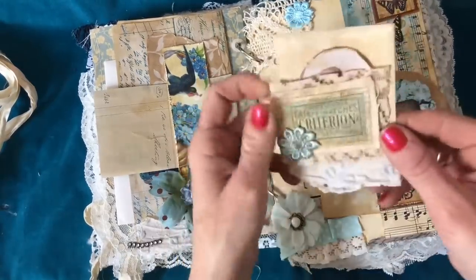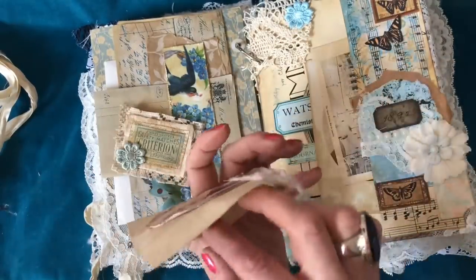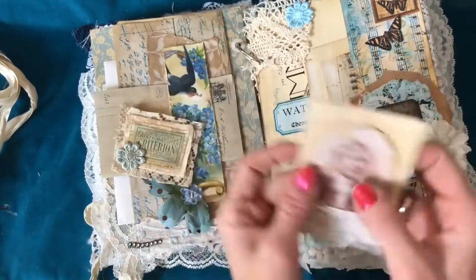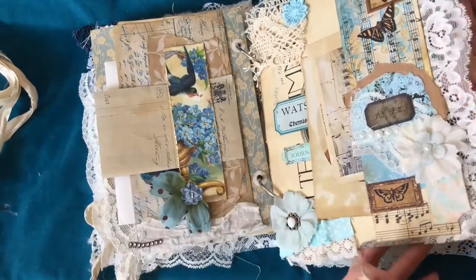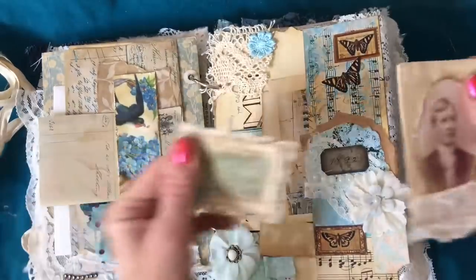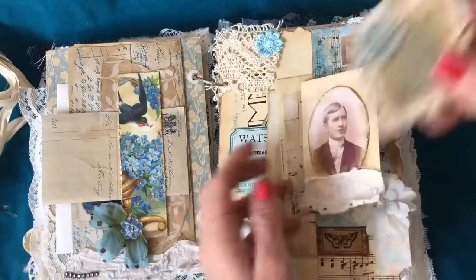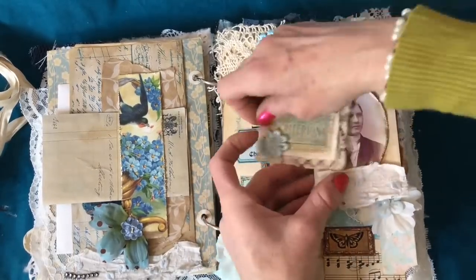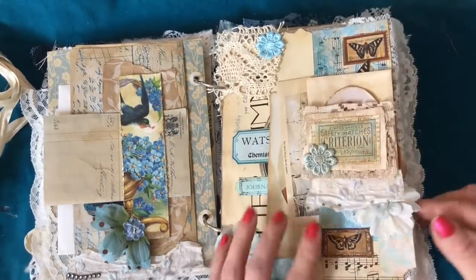You've got an altered paper clip holding on a little coffee dyed envelope — nothing in it but how gorgeous does that look? And it's just clipped on, looking really pretty. This little flap holds around onto the side of that belly band or pocket, and then the altered paper clip just clips everything on. Really, really pretty.